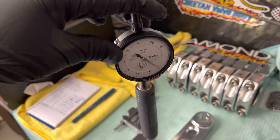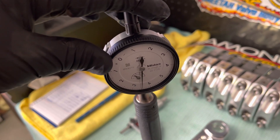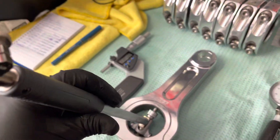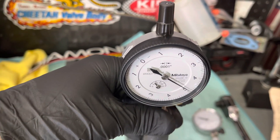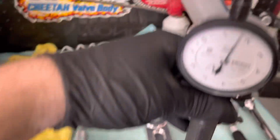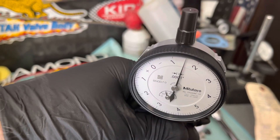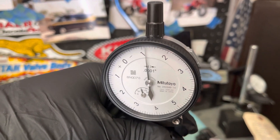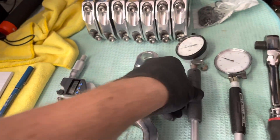Just in case you don't believe me — measuring vertically, we're getting down to about three and a half thousandths. If I change the angle and go just a bit off, instead of three and a half thousandths we're getting about five. And if we go totally horizontal, it goes all the way up even further. So yeah, the orientation of the gauge really does matter.